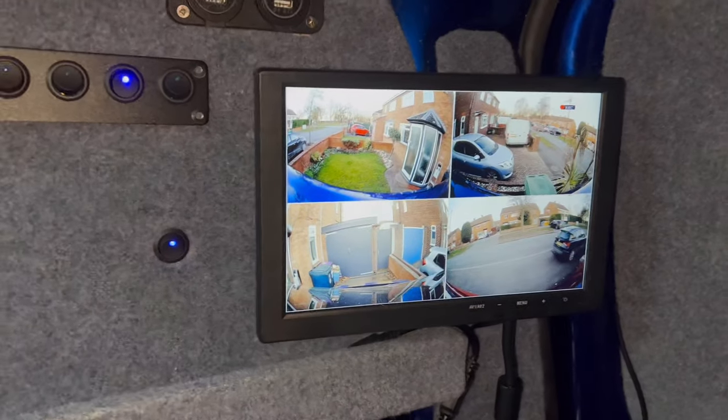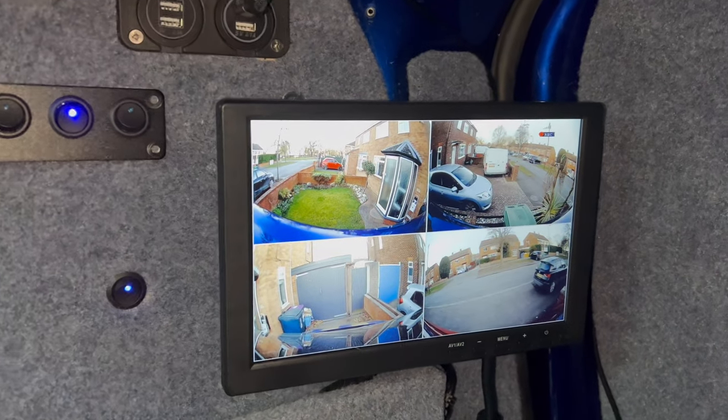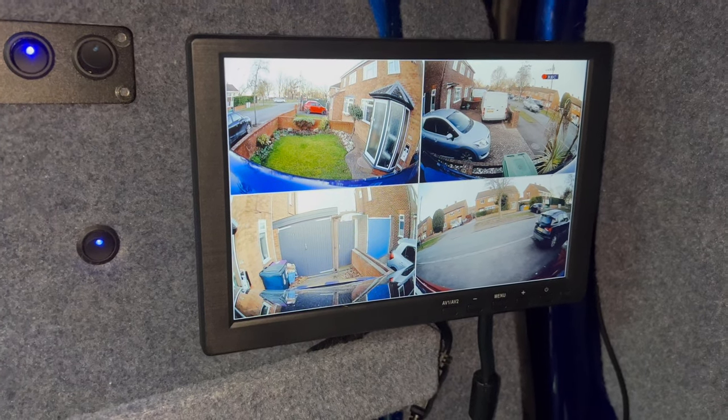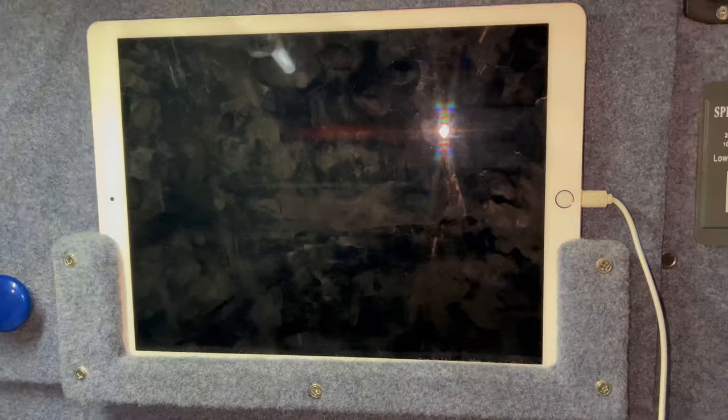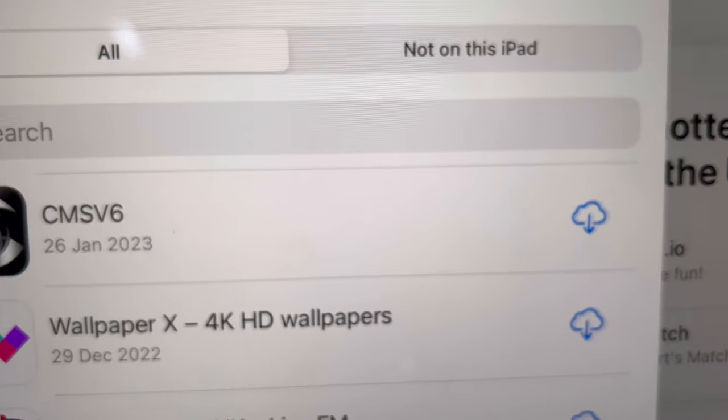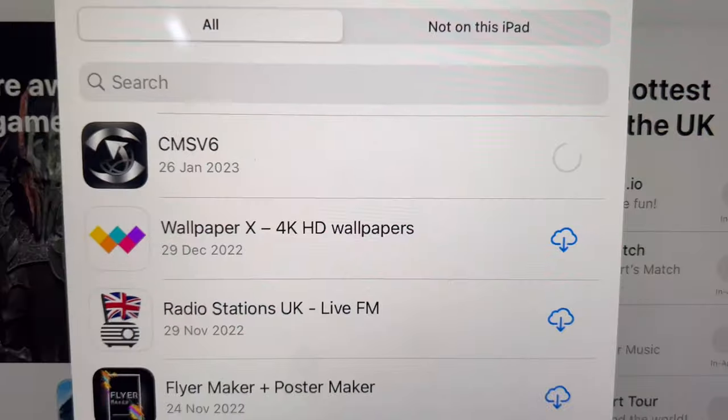That is set up now exactly how I want it. I can also have that on the iPad and screen-record the iPad, which would be far easier than trying to get anything off the memory stick. But I do want to keep the SD card there as a backup. So the app is CMSV6 — let's get that downloaded. While that's downloading, I'll show you the app on the mobile phone and what kind of pictures it takes — I recorded my next-door neighbor getting up for work this morning and taking his van out.